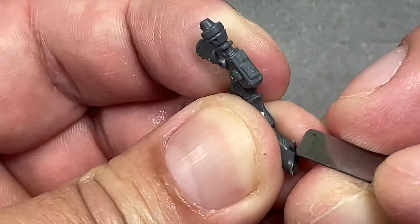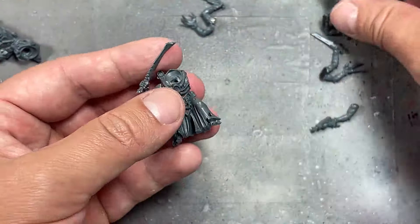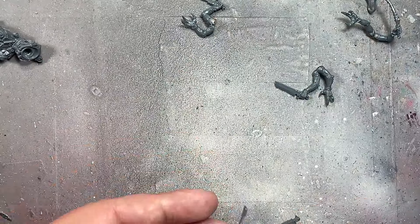That was an unfortunate setback and it took me a few days of going through different methods to fix it. How to avoid this? Put the magnets in one at a time, shove them in to where they need to go, and apply glue after the fact. Easy.